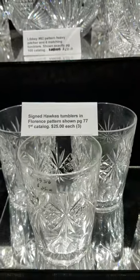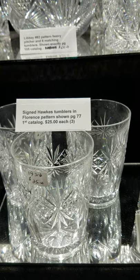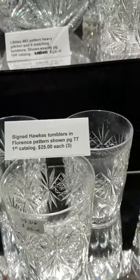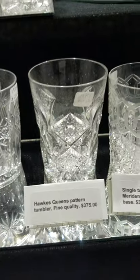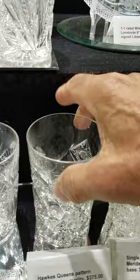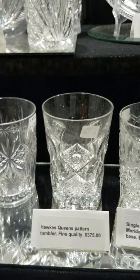I have three Lawrence pattern tumblers signed Hawkes — they're shown on page 77 of the first ACGA catalog — and these are only $25 each.